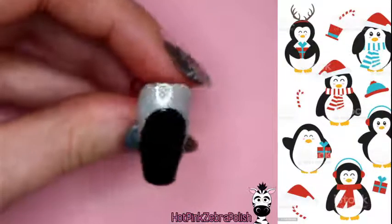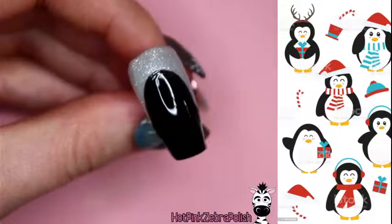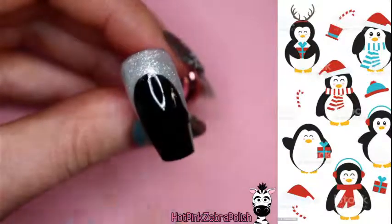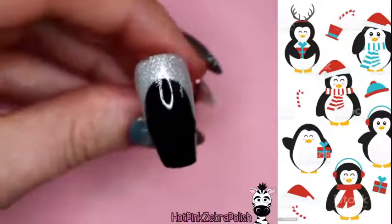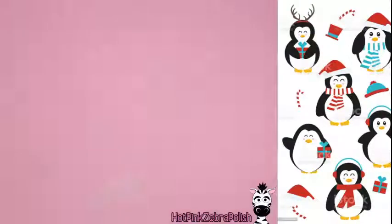This step needs to be fully cured — don't flash cure it and paint more on top; get a proper full cure so nothing gets messed up. While that's curing, let's talk about the Madame Glam advent calendar. This is the third year I've participated in it.